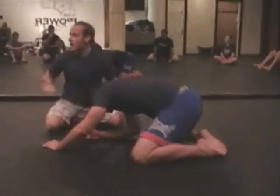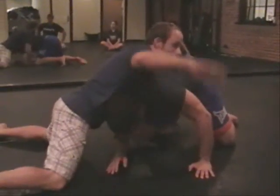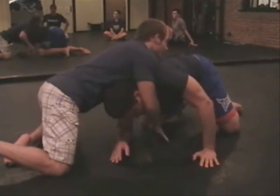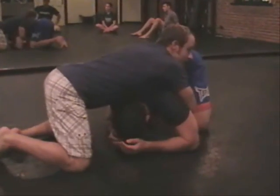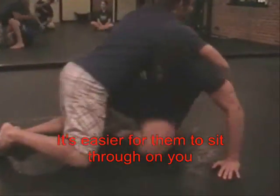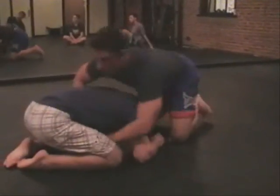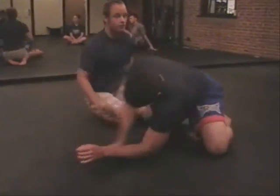This is another common way that you can get into this position. We're here moving, Jimmy shoots, I sprawl back. Don't wrap both arms around his upper back because when you do that it's easier for the person to do a sit-out and start getting out. If Jimmy had both his arms around my waist, it's easier for me to sit out than if I have a front headlock position on him.